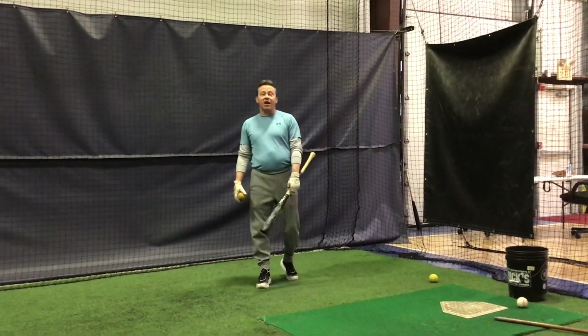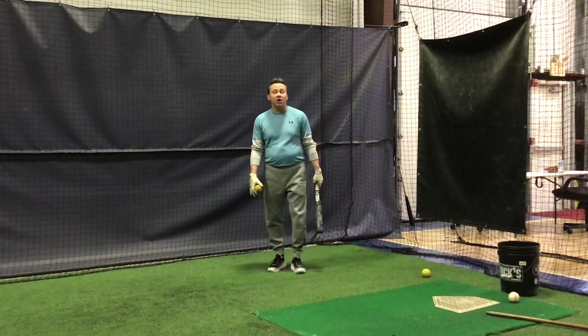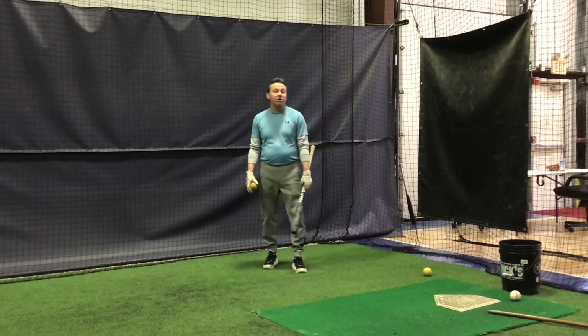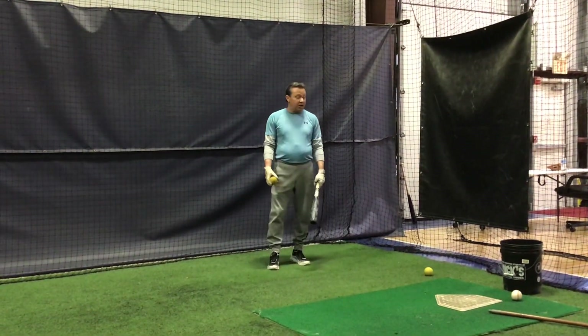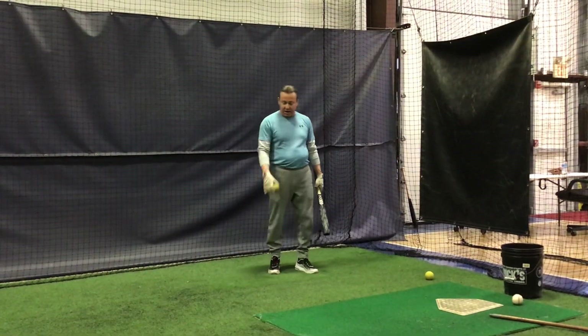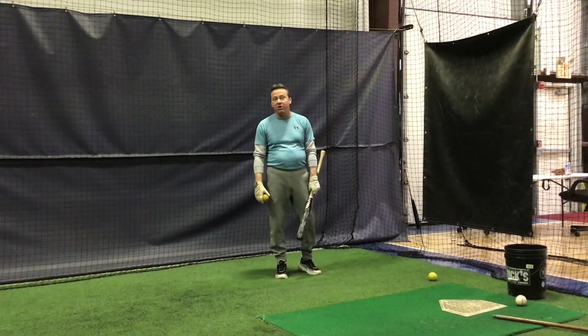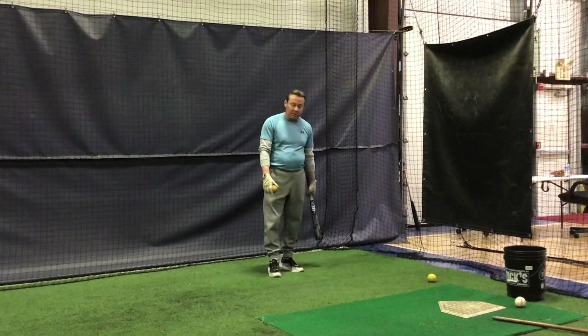Hi everybody, this next video is designed to help you with both your timing on the fastball and on the off-speed pitches you might be seeing in your upcoming season. All you need is a surface you can bounce a ball on. We're using our AstroTurf here, but I've got a dimple ball, a tennis ball, and a driveway would work just as well.